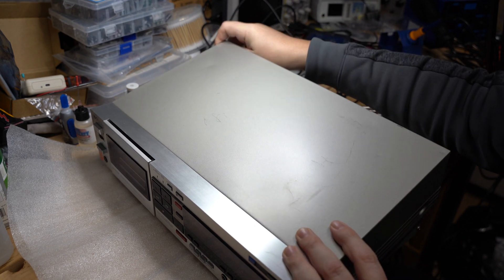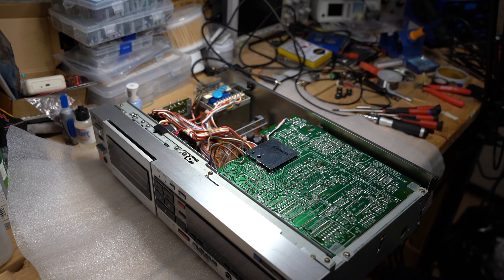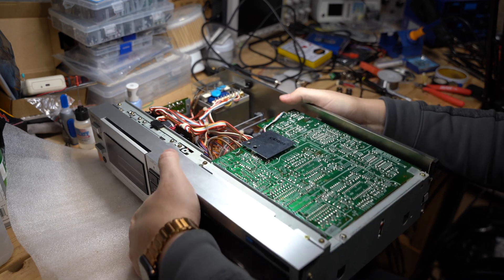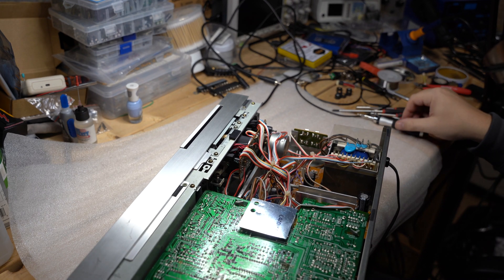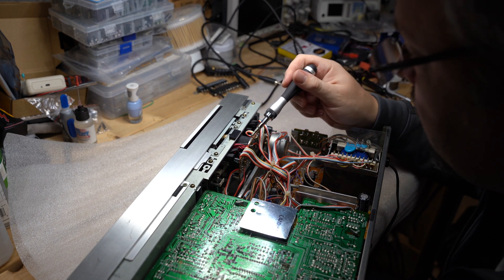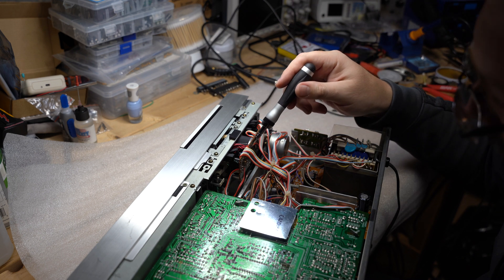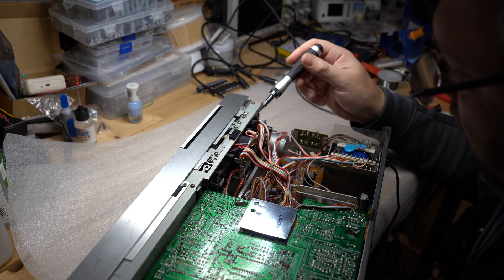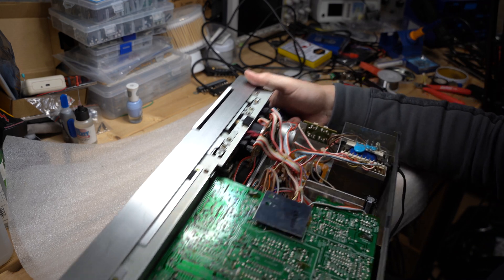Let's disassemble and see how it goes. Here we go. Here is our reel motor, right there. And here is the supply board which supplies power. Let's see what we can do there.